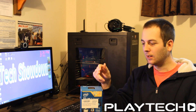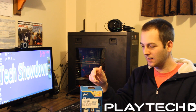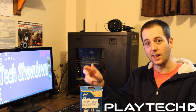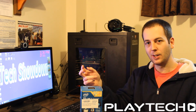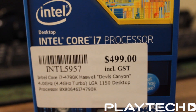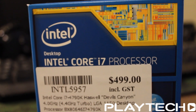Today we're going to be looking at the i7 4790K Devils Canyon and I'm going to be putting it up against the i7 4770K. Now if you watch the other channel I host, Playtech TV, you'll know that I've already covered this comparison on that channel. However, I just wanted to do it for myself and for this channel also.